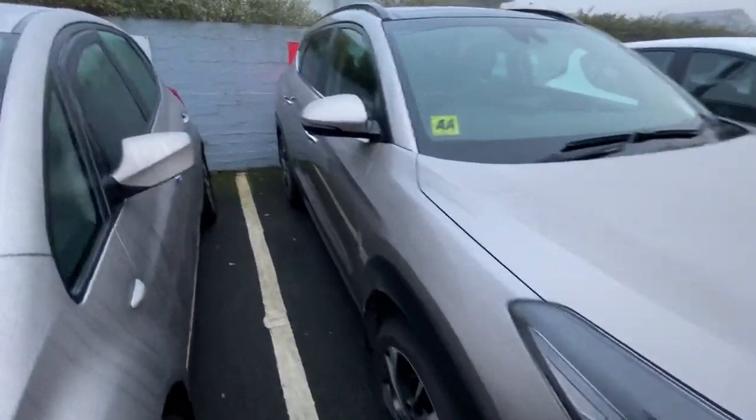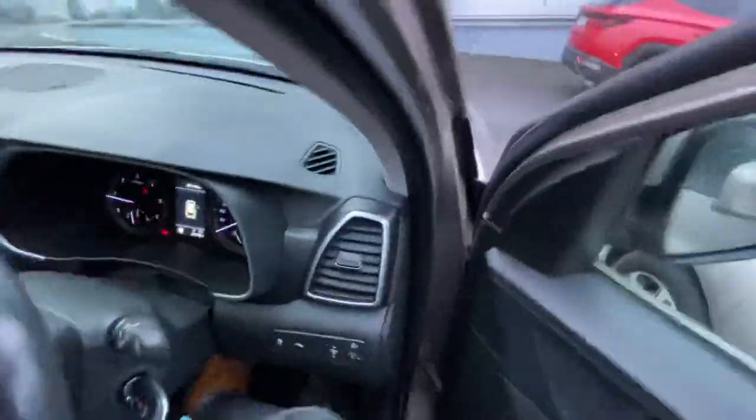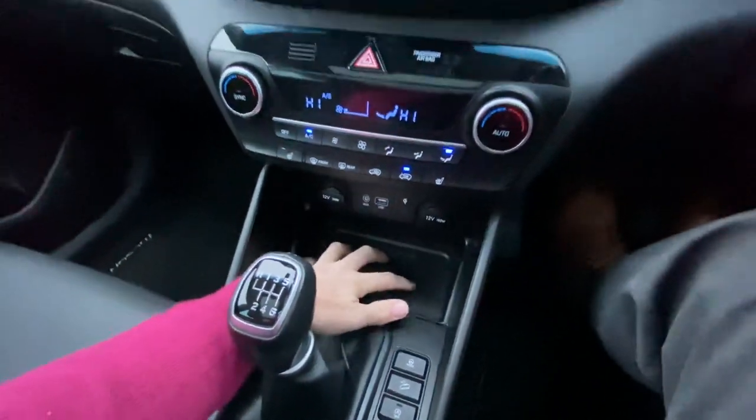This model of Tucson has wireless charging. We've trained in a couple of these cars before where the wireless charging initially wasn't working. So you might end up buying one of these and it has a wireless charging pad that's actually not working.